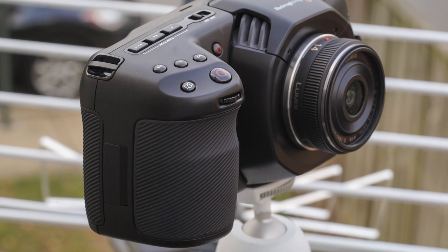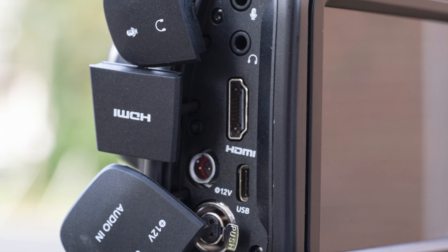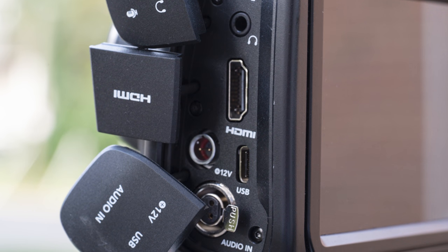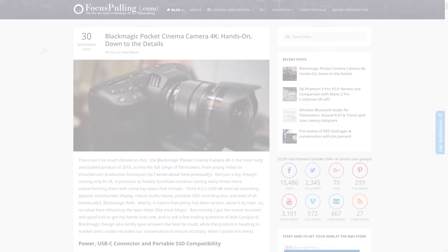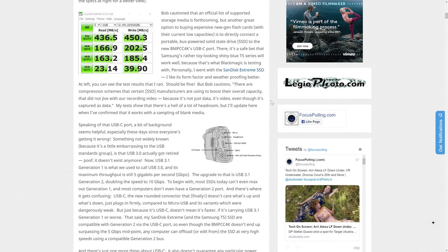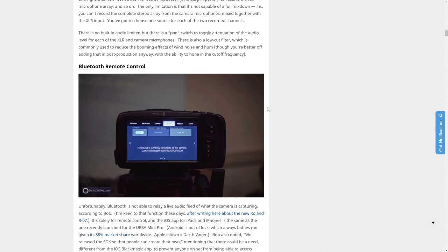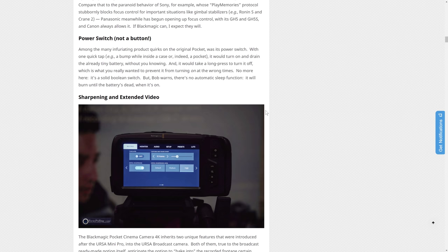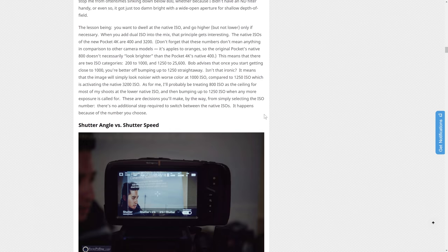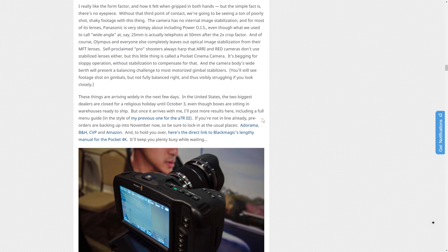Some of the key features include this big chunky grip — it has a very wide berth and a gigantic touchscreen on the back. Ports include a full-sized HDMI output, a USB-C port for docking a solid-state drive for extra capacity, and an audio input that's XLR with phantom power. Over at focuspulling.com, I had thrown together answers to some niche and complicated technical questions that were unanswered from typical vlogs and blogs, but I got the answers straight from Blackmagic.